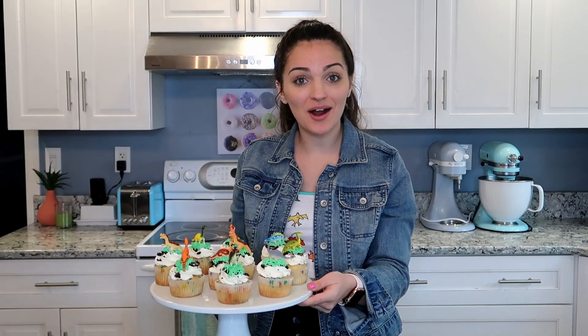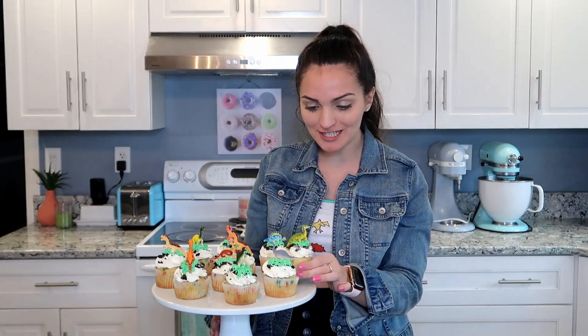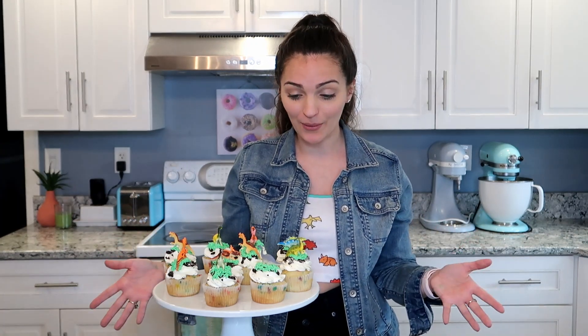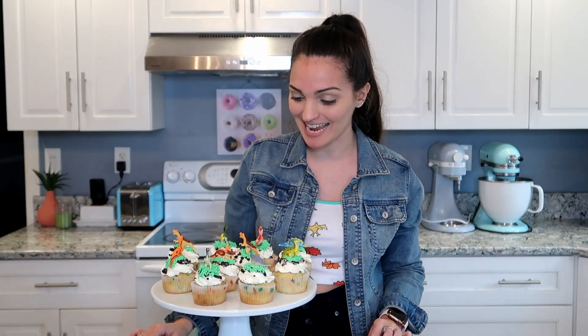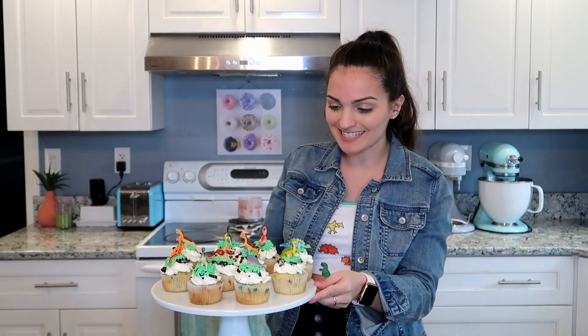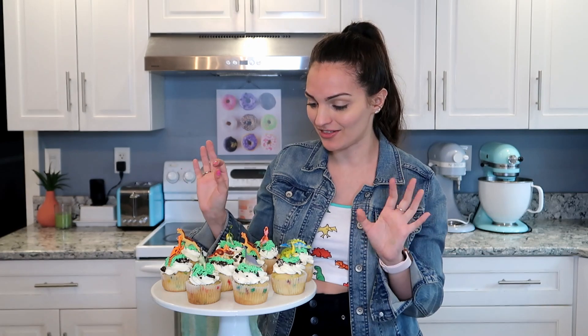Just like that, we have our dinosaur cupcakes. These little guys are so stinking cute — perfect in every single way. I think they are absolutely adorable; I kind of want these in my house at all times. It's really not that time consuming and not that difficult — it's really just a big fun project. You also don't have to make the cupcakes or the icing yourself. You can go to the grocery store, buy some pre-made cupcakes, crush up some Oreos, pipe on some grass — which really isn't that scary — and then add your little dinosaurs on top. I love how they're not all the same.